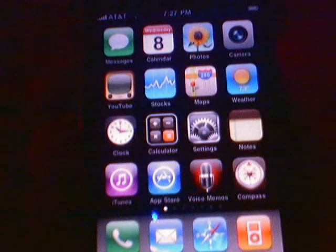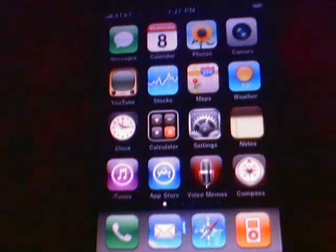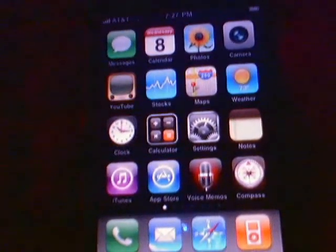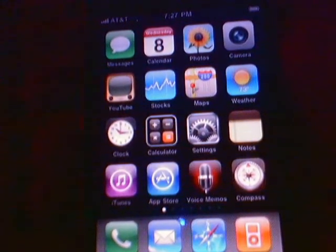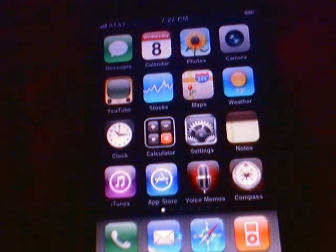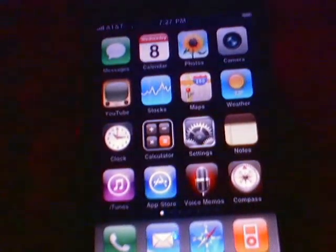Hey everyone, Omar32 here. I'll be showing you today how to get this compass app from Cydia. You need the iPhone 3G or 2G jailbroken. This is like faking — I'm going to show you how to fake that you've got an iPhone 3GS. So what you want to do is go to Cydia.